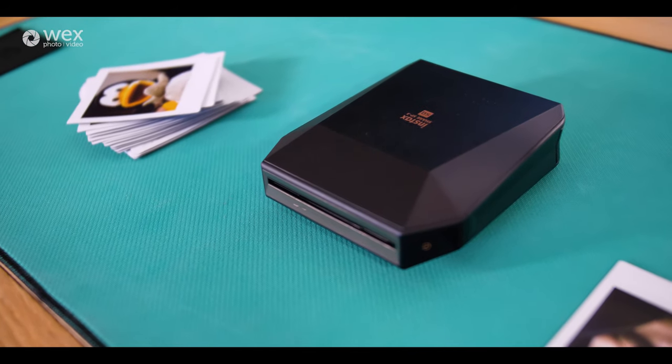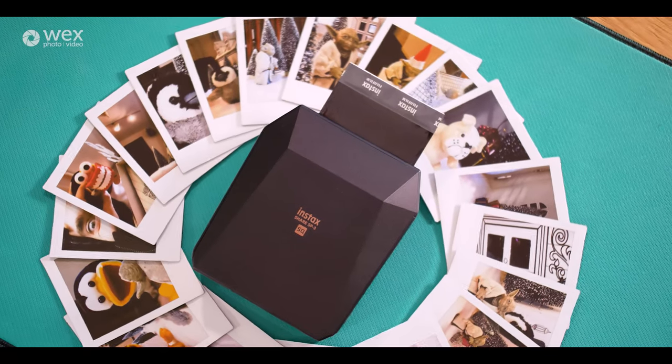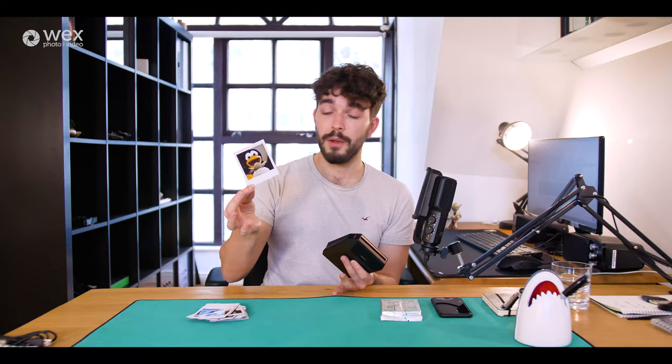For anybody who's not familiar with what Instax is, it's basically Fujifilm's answer to Polaroid picture taking — so in the old fashioned instant photo format, basically exactly what I'm showing here.